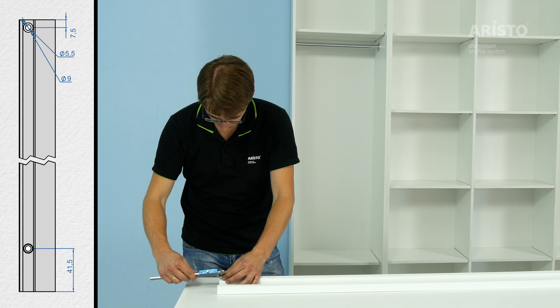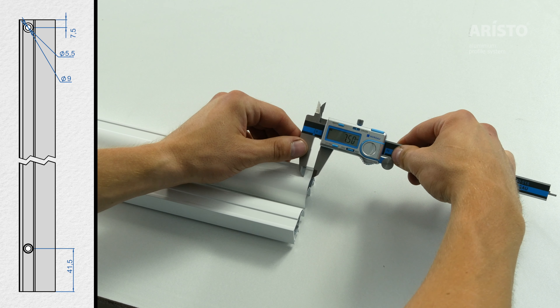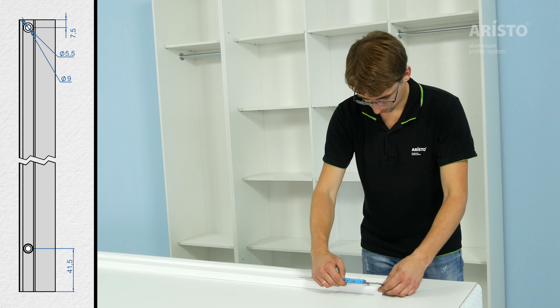Make a mark for the top hole, 7.5 mm from the edge. After that, also make a mark for the bottom hole at a distance of 41.5 mm from the edge of the profile.